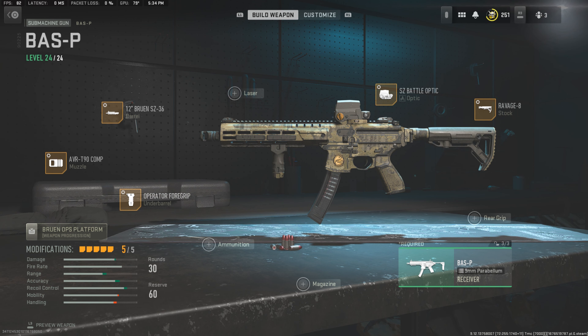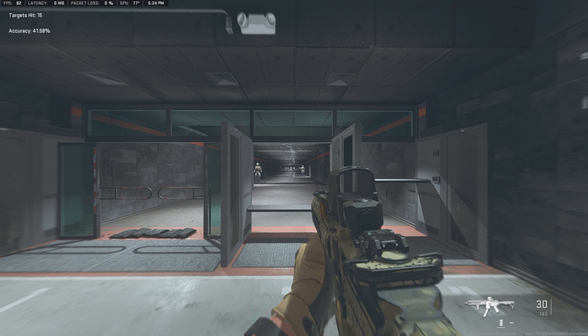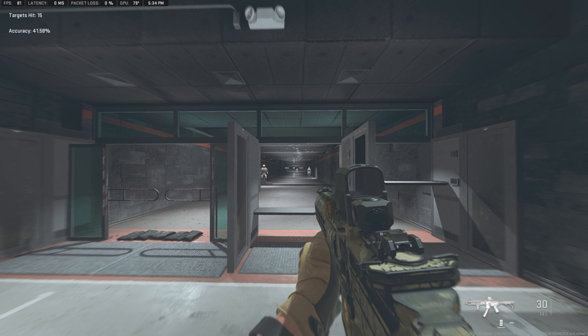Let's go ahead and jump into the shooting range and try this gun out. I'm going to let you guys listen to it and see the animations.